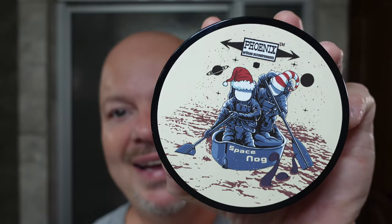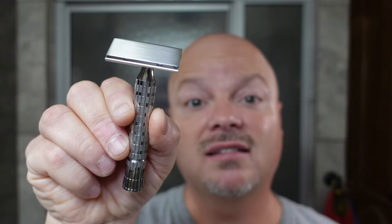In this video, we're going to be using PAA Space Nog and the PAA Starling Stainless Steel Prototype Razor. Stay tuned. Hey there, folks, and welcome back for another video. I'm your host, CDB.